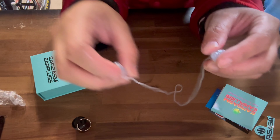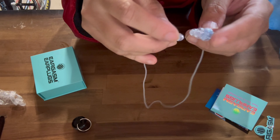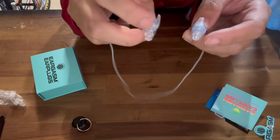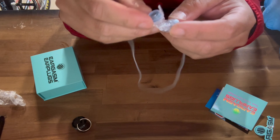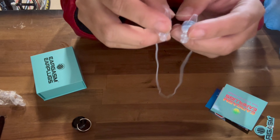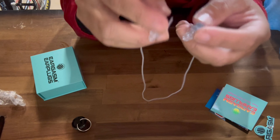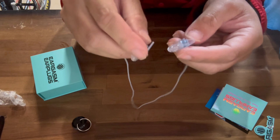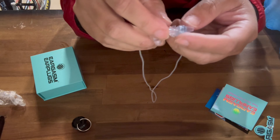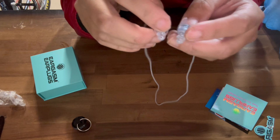And there you have it — Eargasm earplugs. Perfect for reducing noise levels significantly and protecting your hearing at the same time. If you're a musician, these will definitely reduce the noise levels by a lot, and you can still hear your instrument and the musicians around you whether you're on stage or practicing.